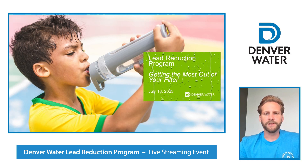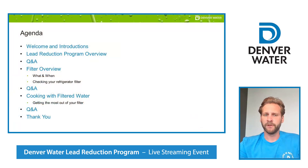Thank you so much, Nicholas. My name is Miki Baim. I work with the Lead Reduction Program, Communications, Outreach and Education Team. Tonight, I'll be facilitating your meeting. We are eager to answer your questions about the Lead Reduction Program and share important tips and tricks to help you get the most out of your pitcher and filter.